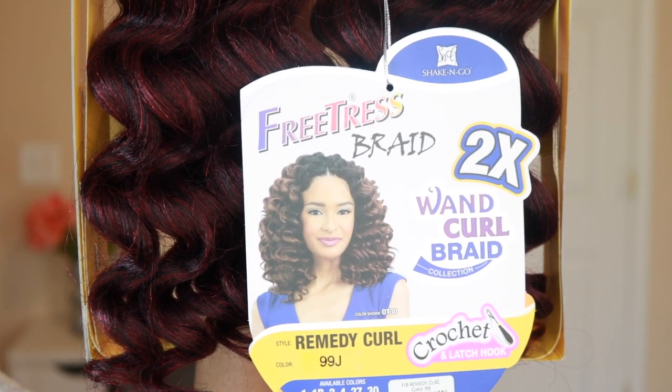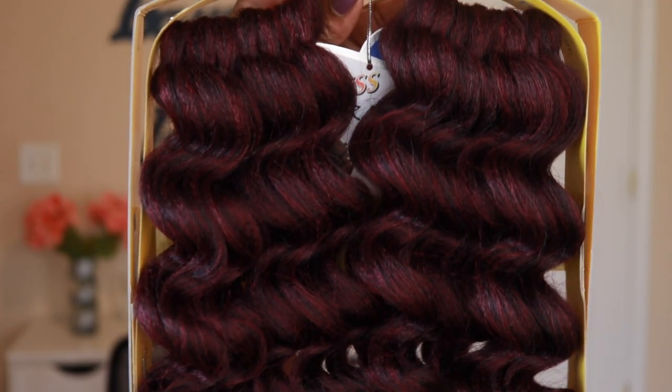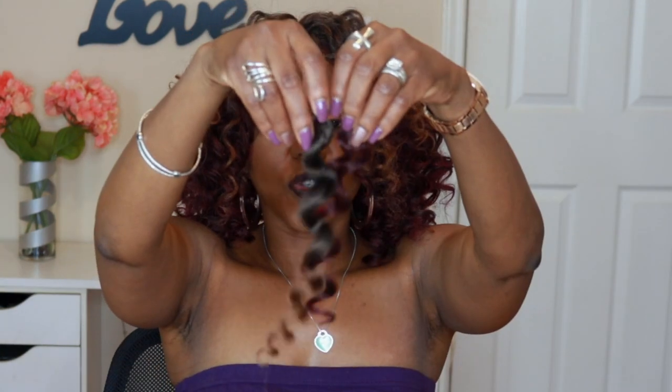Freetress sent me the Freetress Remedy Wand Curl to review and I selected it in color 99J. 99J is so beautiful in the winter months — I love that rich, royal, dark burgundy. I think it is so classy and pretty. The Ringlet Wand Curl and the Remedy Curl have slightly different curl patterns: the Ringlet Wand Curl has a tighter curl pattern and the Remedy Curl has a looser curl pattern, but mixed together they blend really, really well. The hair is the exact same texture, so it was easy working with both types.